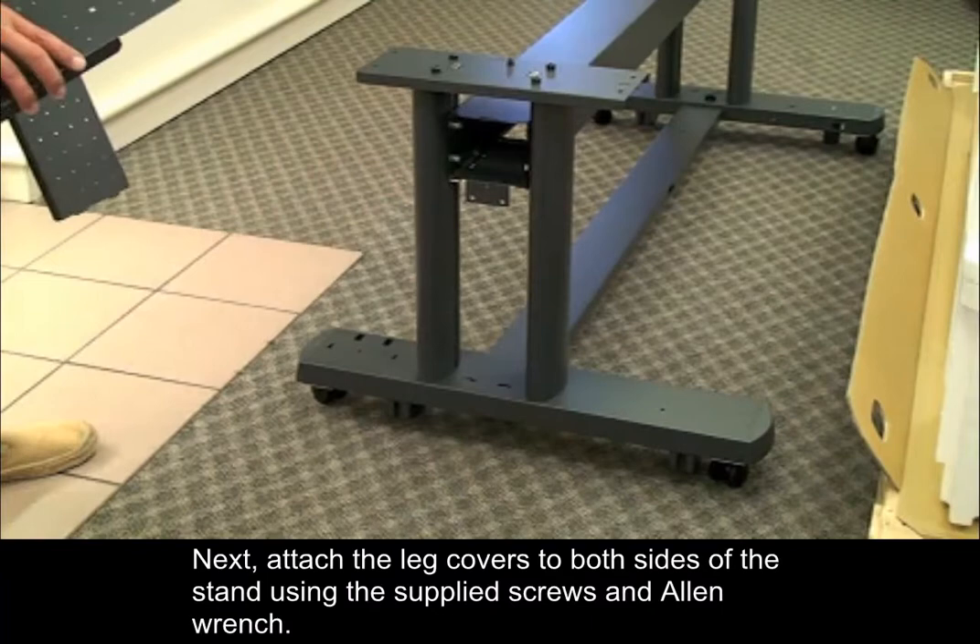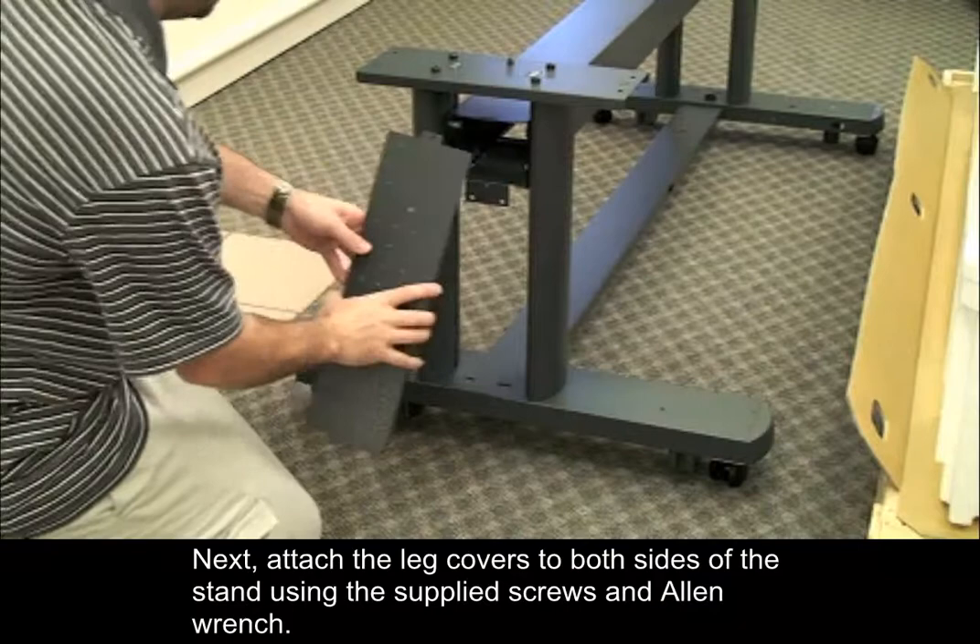Next, attach the leg covers to both sides of the stand using the supplied screws and Allen wrench. One screw is used on each side.